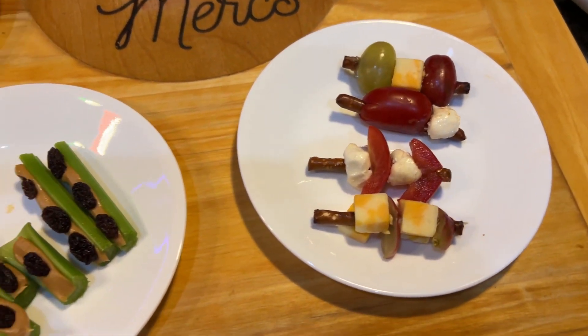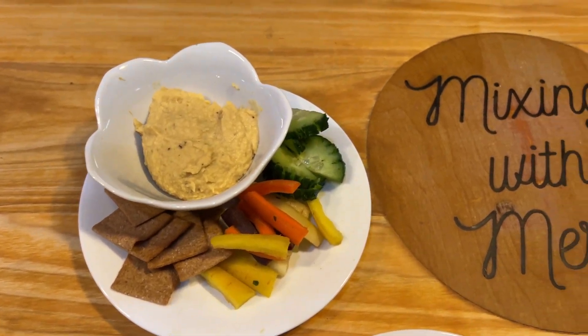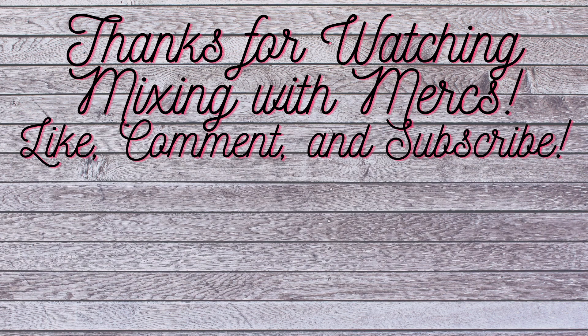All of these snacks are snacks that would work for toddlers, young children, or honestly even for adults. The hummus is something that is a great cost saver if it's something you eat all the time. Thank you for watching, and don't forget to like, comment, and subscribe.